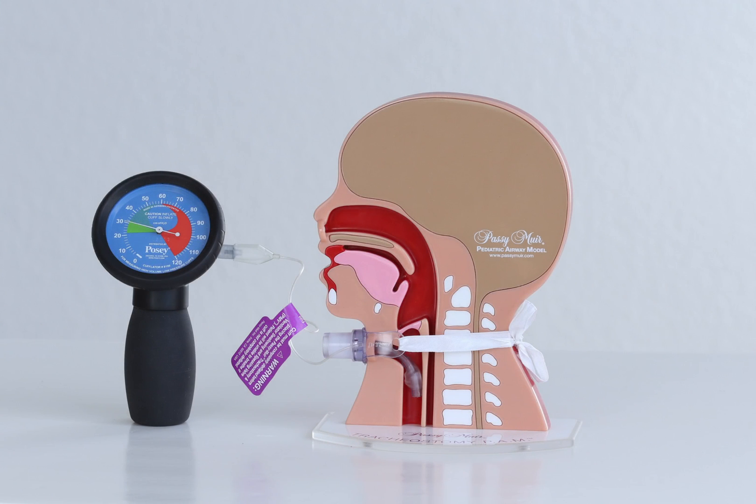Cuff pressure measurement. Cuff inflation should be done slowly to avoid overinflation and can be monitored by measuring cuff pressure. Simply palpating the pilot balloon is not an appropriate way to assess cuff inflation and may cause harm.